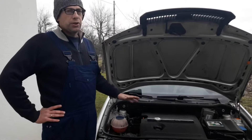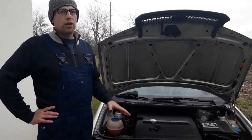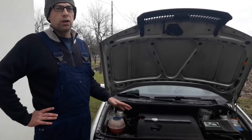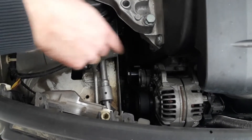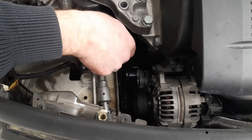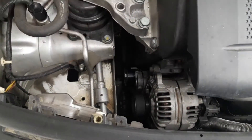Checking the voltage output is the same on every car, so although we're doing this video on a Skoda Fabia Mark 1, the basic principle applies to all cars. For a short introduction, we're inside the engine bay — this here is the alternator. Its main purpose is to supply the car with electricity and recharge the battery.